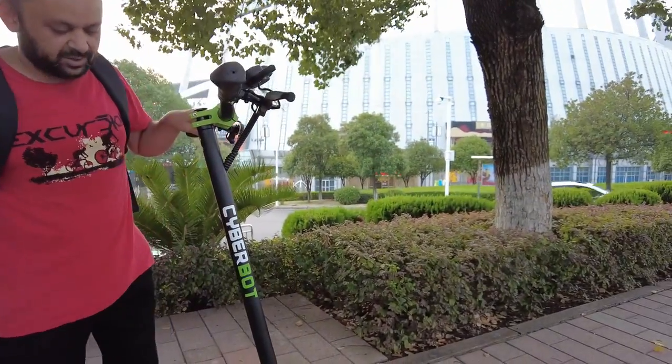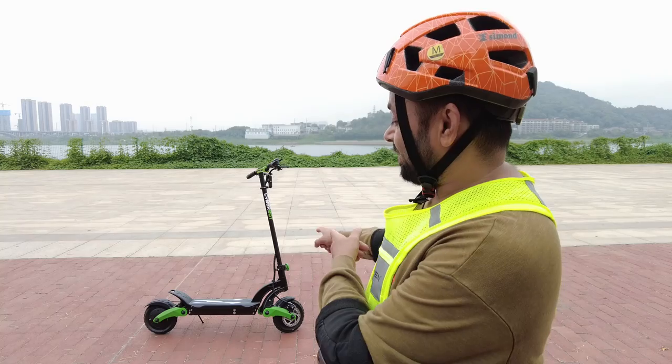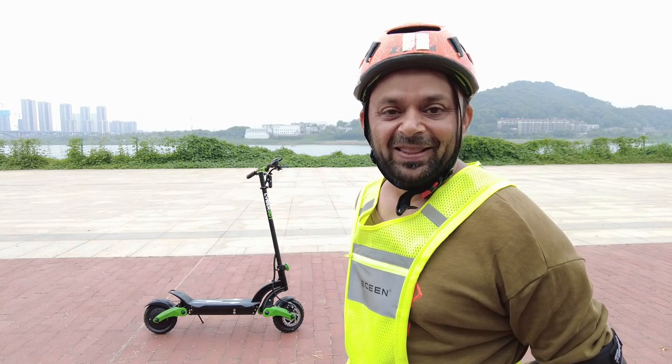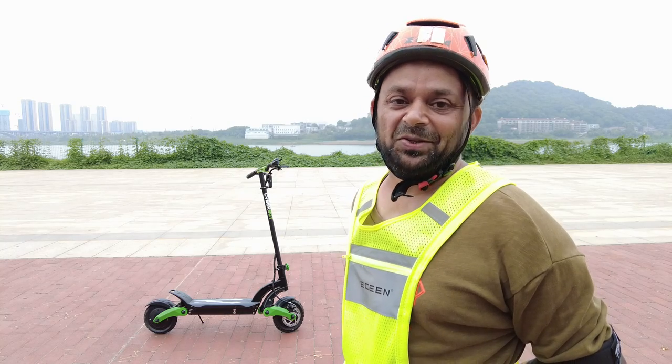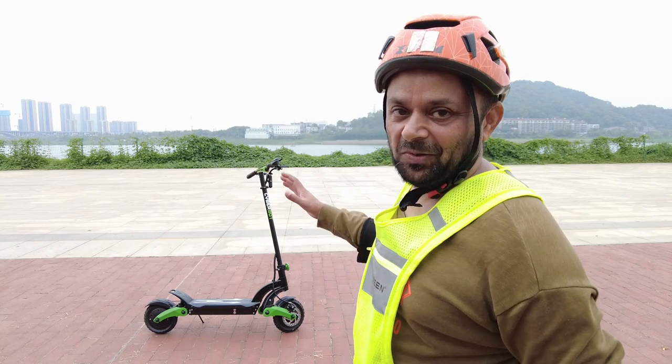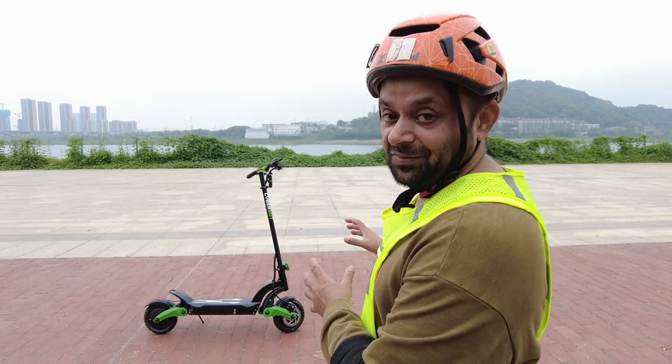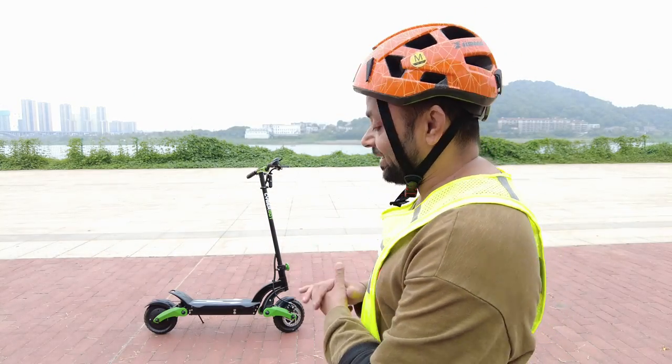As you can see in the background, I am riding an iCyberBot electric scooter with dual 500 watt motors, which makes it a total thousand watt power electric scooter. I'm going to give you all the information you're looking for about this electric scooter.